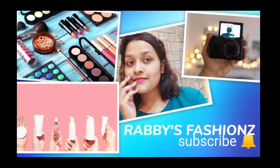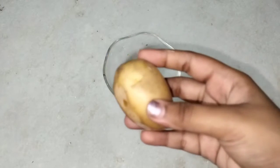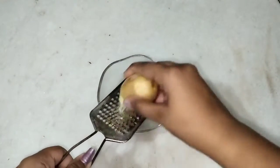If you are new to my channel, you are watching Rabi's Fashions and I am Swana Ali. Don't forget to hit the subscribe button and the bell icon for the latest uploads. Here I have brought one potato.